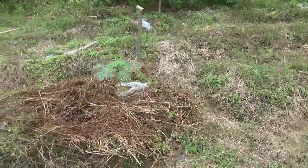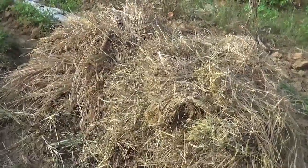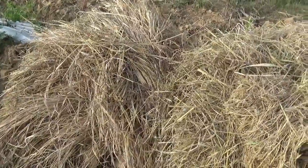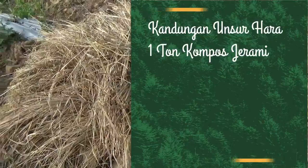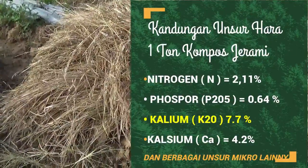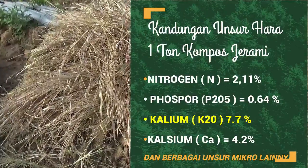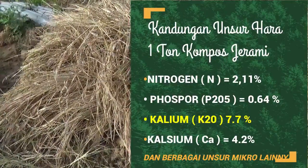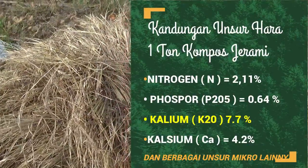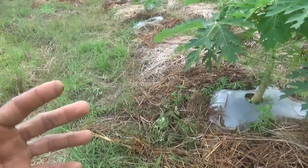Sekarang kita akan melakukan proses perawatan lanjutan yaitu proses pemberian kompos alami, yaitu kompos sisa limbah jerami yang akan kita berikan di sekitaran tanaman. Tujuan pemberian kompos jerami ini adalah agar struktur tanah tetap gembur karena tanaman pepaya dapat tumbuh baik dan sehat di dalam kondisi musim hujan dengan aerasi udara yang sangat baik.